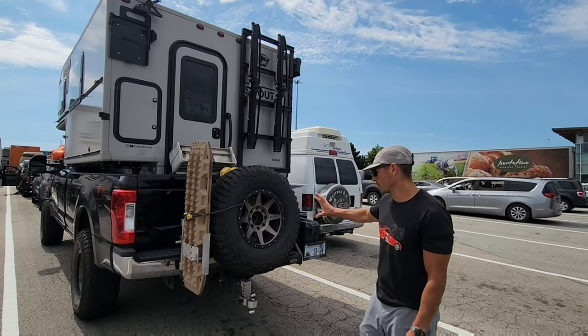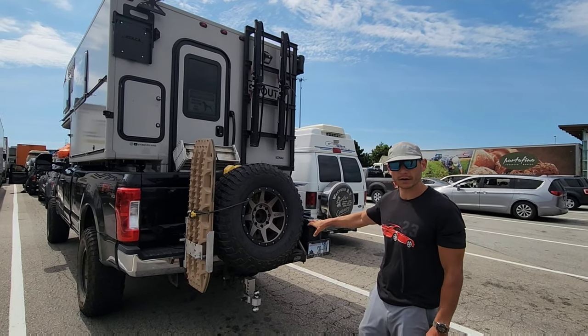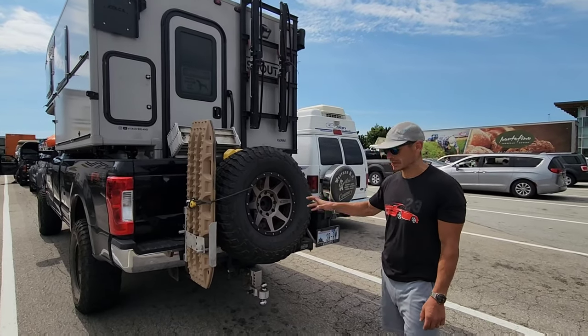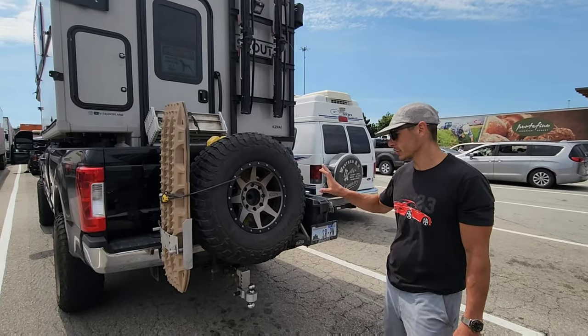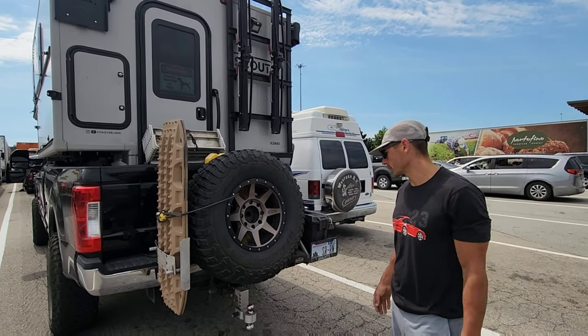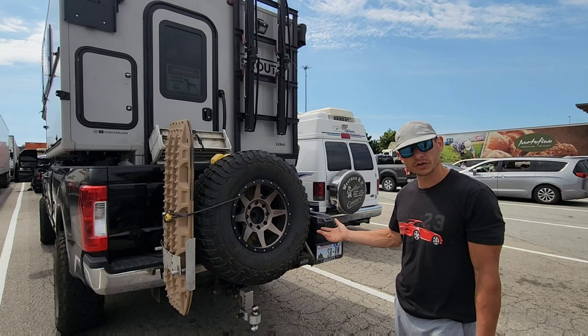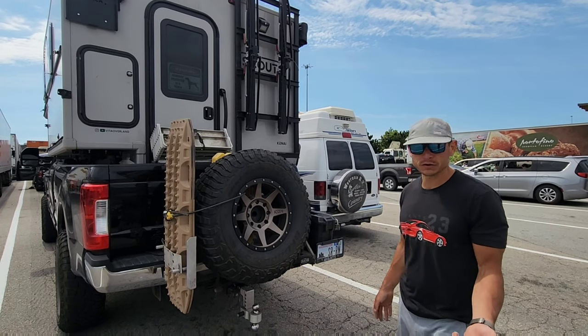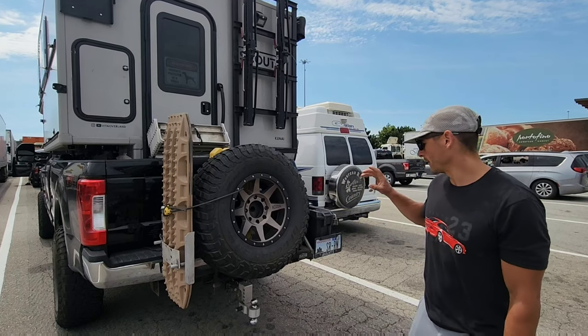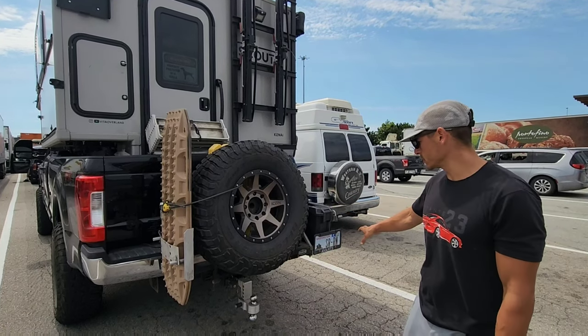I wanted to give you a quick walkthrough of my Rakesh tire carrier and what I've done to it. I bought this because I'm running 37s — can't fit a spare 37 under my truck — and I also wanted some extra room to keep gear. I thought this was the best one on the market. It can hold 250 pounds, which was great for carrying this big 37 and adding accessories.